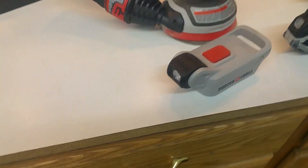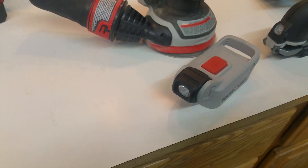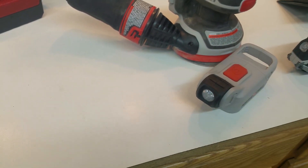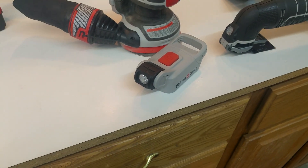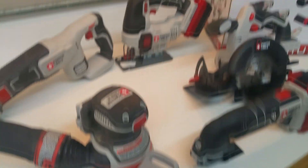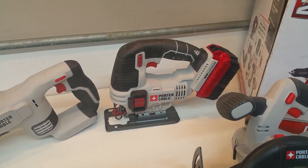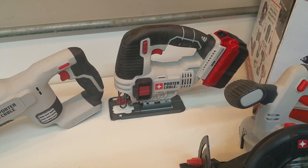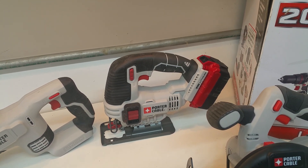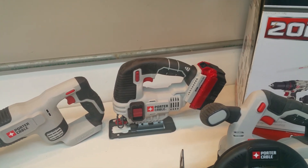Haven't used the little light much other than to turn it on and say yeah it works, so hopefully we'll get a chance to use that and see what it does for us. The jigsaw has done a fine job — plenty of power. Just haven't used it a ton yet, but as we use these tools more I'd like to get back and tell you what I think.